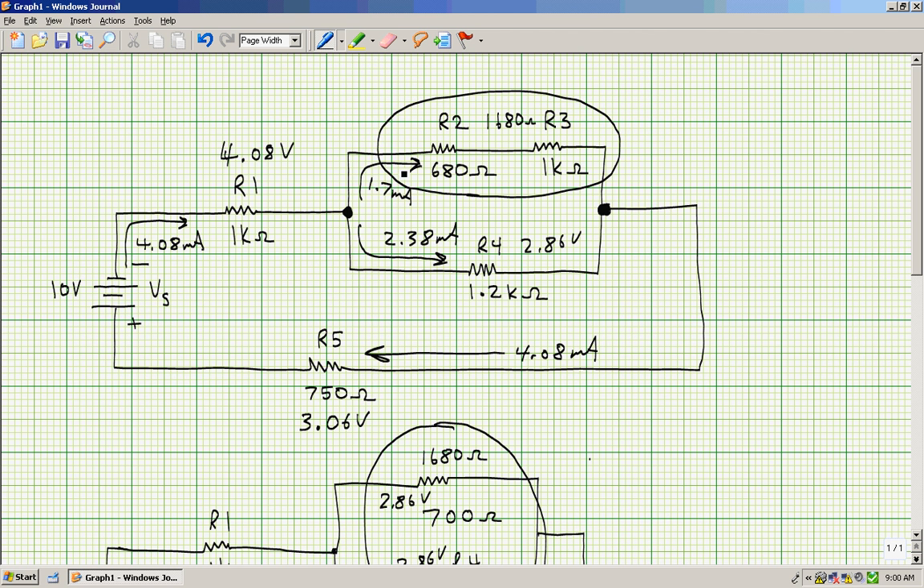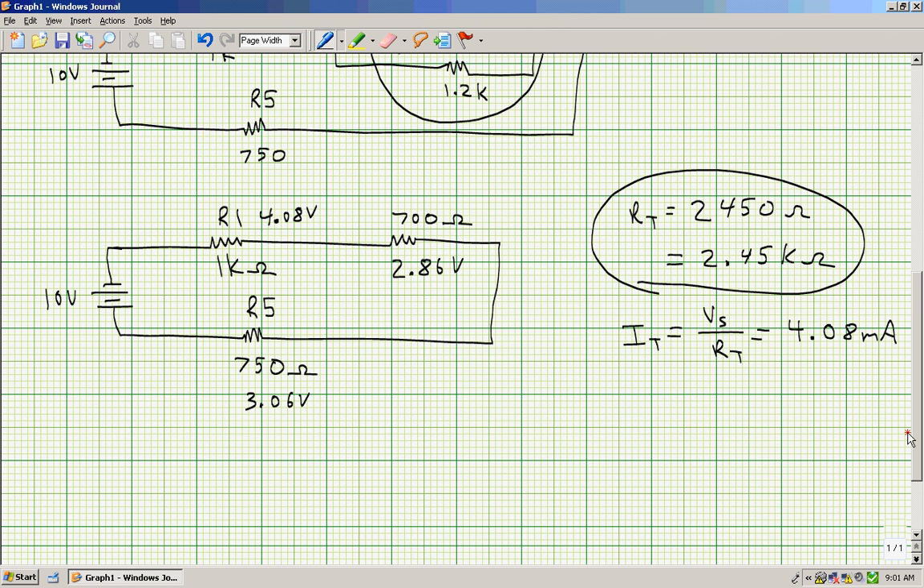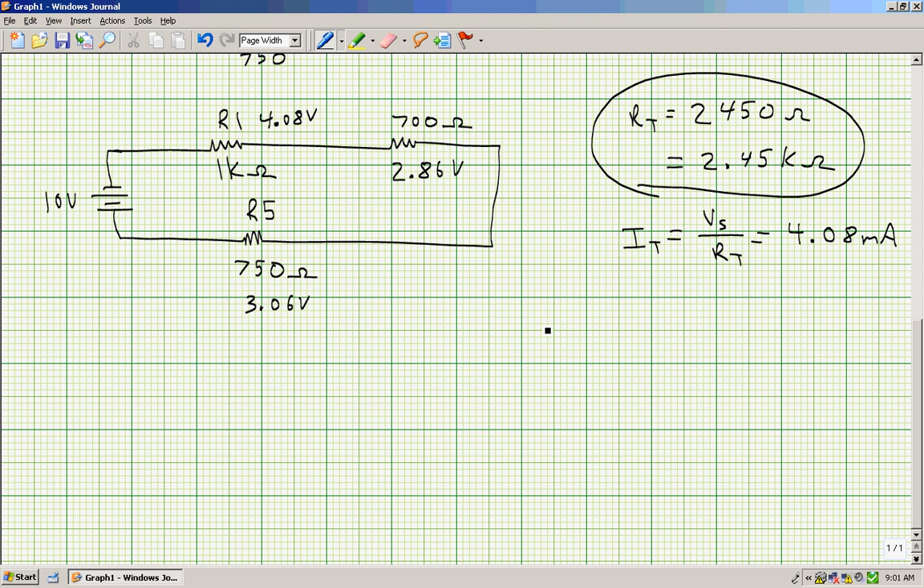With the 1.7 milliamps, I can multiply it by 680 to find Vr2, which should be 1.16 volts. And 1.7 milliamps times 1,000 ohms gives 1.7 volts for Vr3. That covers all voltages and currents. The only thing left is power dissipations, using one of three formulas: voltage times current, voltage squared divided by resistance, or current squared times resistance.